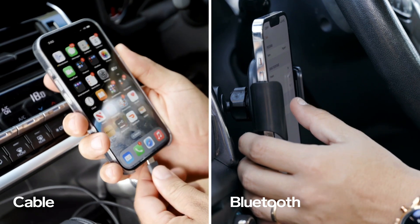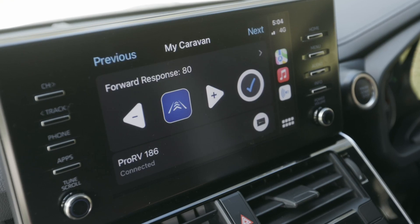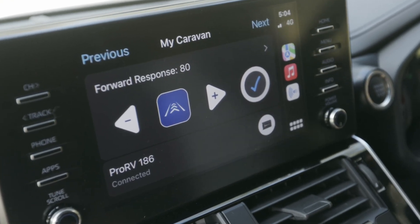Connect your iPhone to the car's head unit using a cable or via Bluetooth. Once connected, CarPlay will automatically launch, allowing you to use the Electbrakes app.